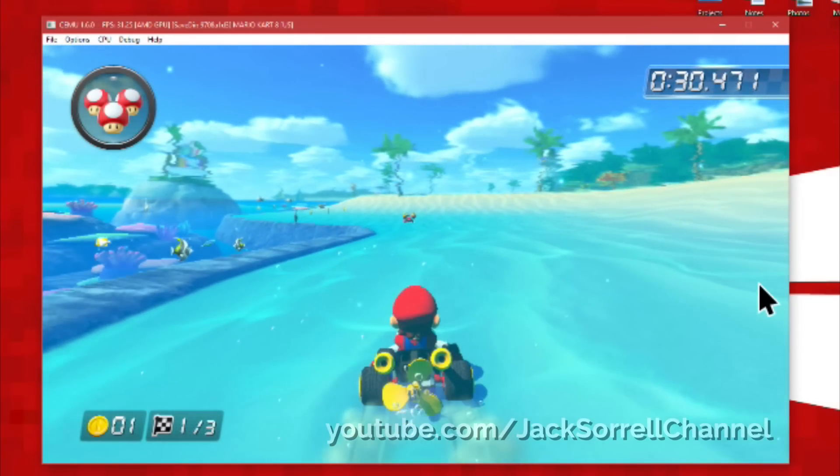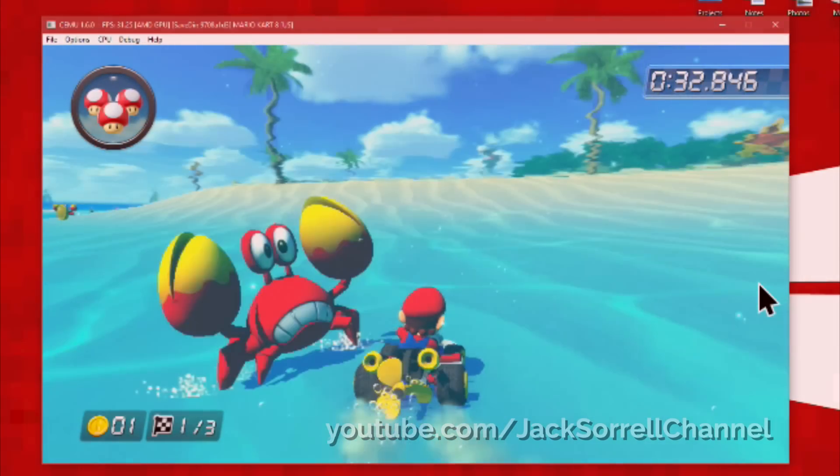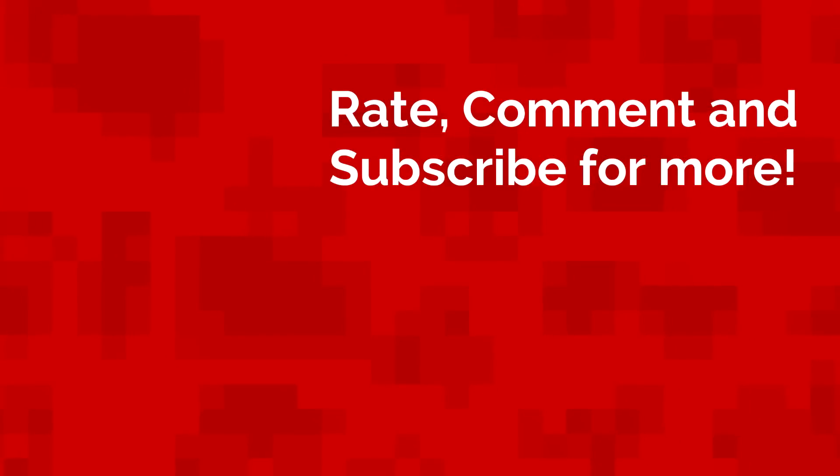Now you know how to play your Wii U games on your computer. That's all for today. My name is Giles Sorrel and I'll see you next Sunday with a brand new video.